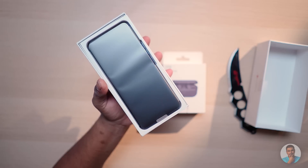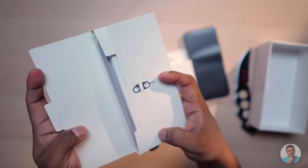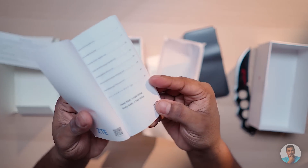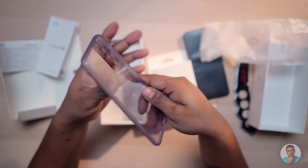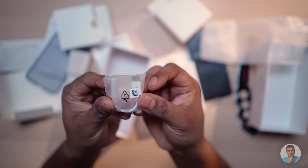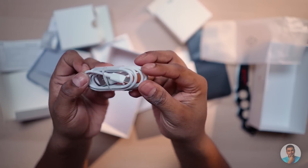Let's continue on while my wife turns off the Roomba. The white insert here has a sim tool, warranty card, and quick start guide. Here are SAR values — those are totally not important. Next we have a soft case, a 30-watt travel adapter, a USB Type-C to headphone jack converter, and finally a Type-C cable.